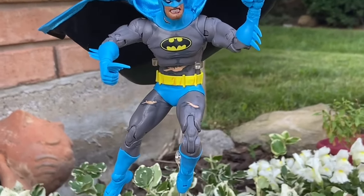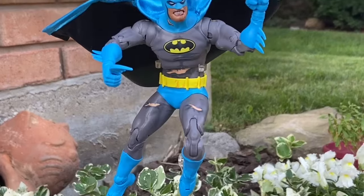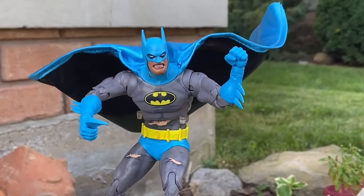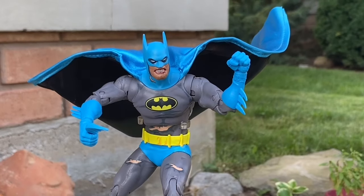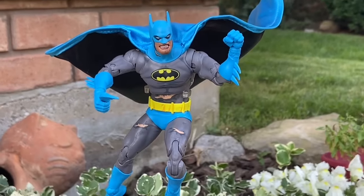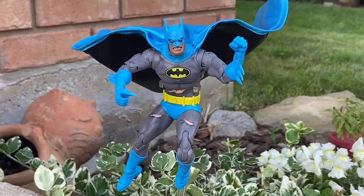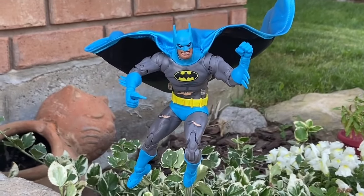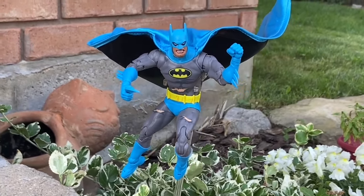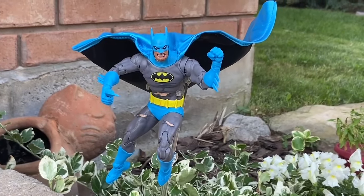The video we did of them battling is probably one of our best videos all year. The wired cape — the blue on him just booms and pops out. You've got to be a fan of this suit. Some people just like the midnight black suit. Growing up in the 70s and 80s reading Batman comics, this is a very classic-looking Batman and the Outsiders type suit. This is the most pleasant surprise of 2024 for us here at Samus Collectible Toys.